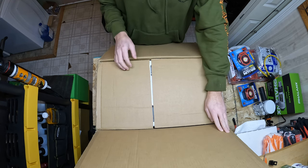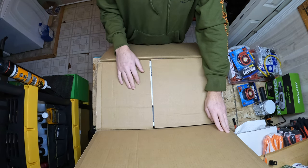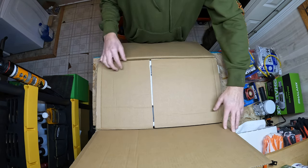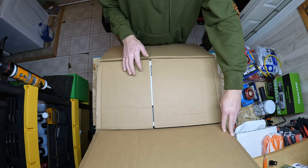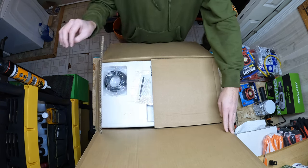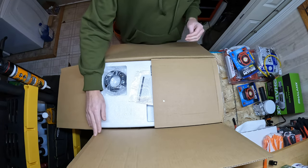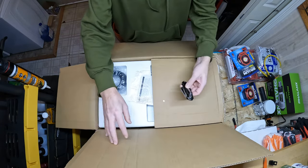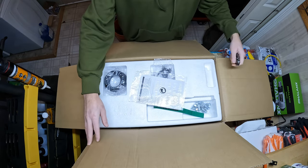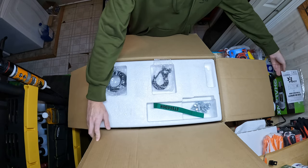We are putting a 2017-and-up front winch mount bumper on that truck and will record all of that too. For now I thought I'd just start opening this bad boy up and show what's in the box. I opened it up real quick and I'm impressed with it just looking at it initially.